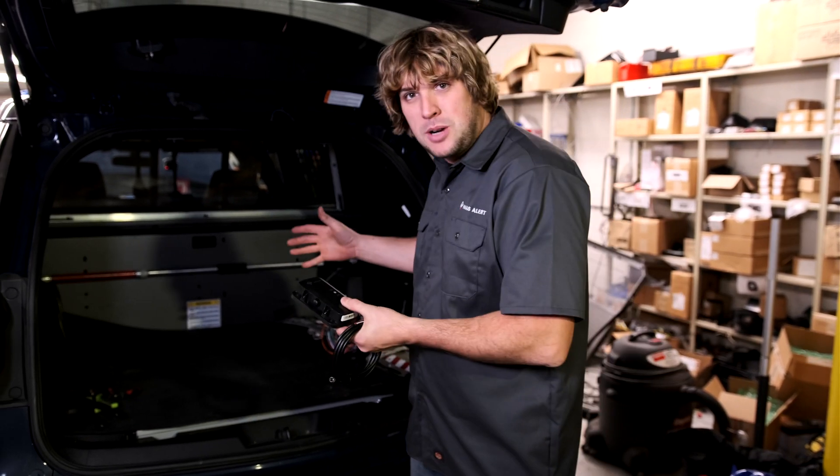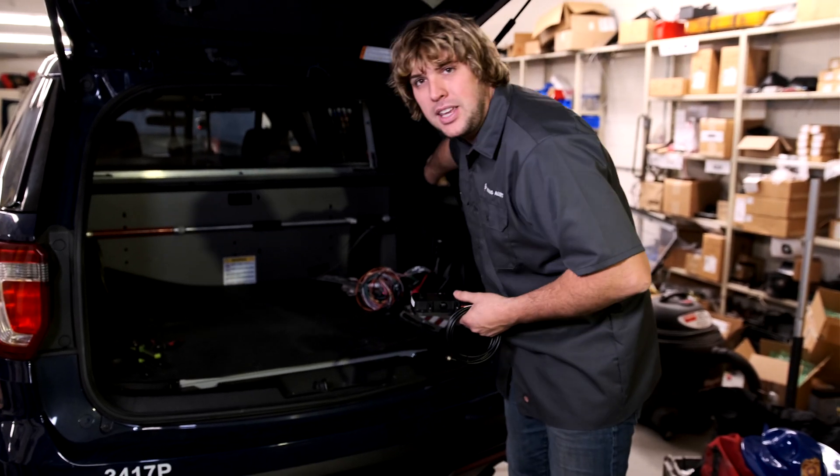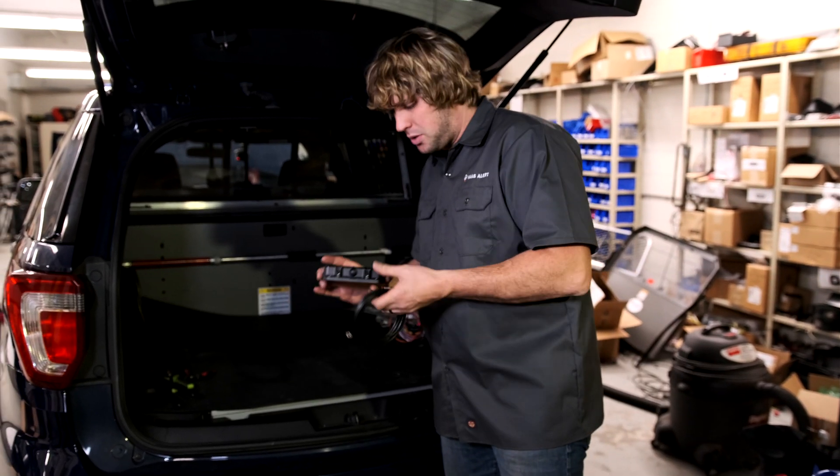The first thing you're going to do when doing the installation is plan out the placement of the device. This thing needs to be in the passenger compartment of the vehicle, somewhere where it's got a clear view of the sky. In this vehicle, we mounted it back here on the back post of the car. You can really put it anywhere, but it needs to have a clear view — you don't want it under a seat or that sort of thing.